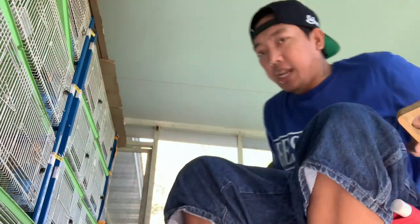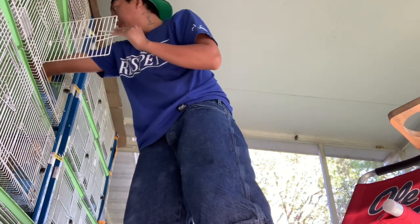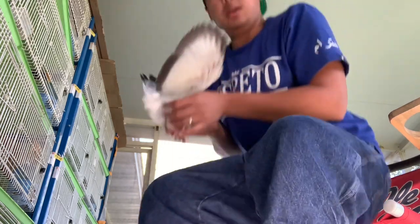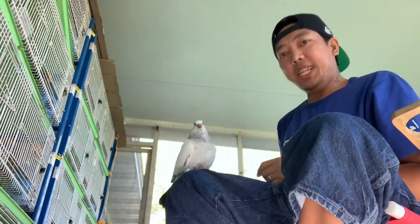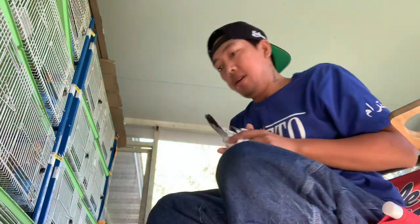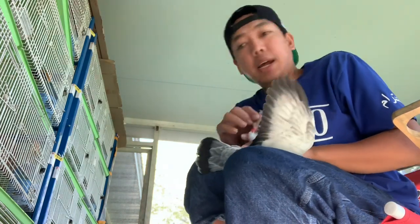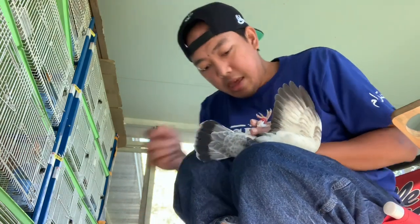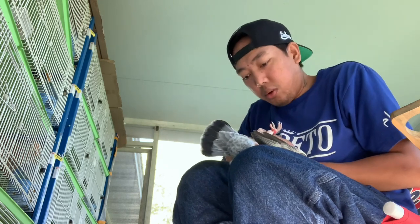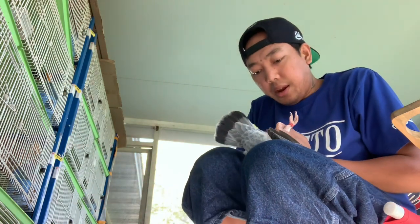Yung kapatid dyan nandito sa red check natin. Ito mapupunta talaga sa American. Meron silang grizel — separate race. Maganda itong masubukan.